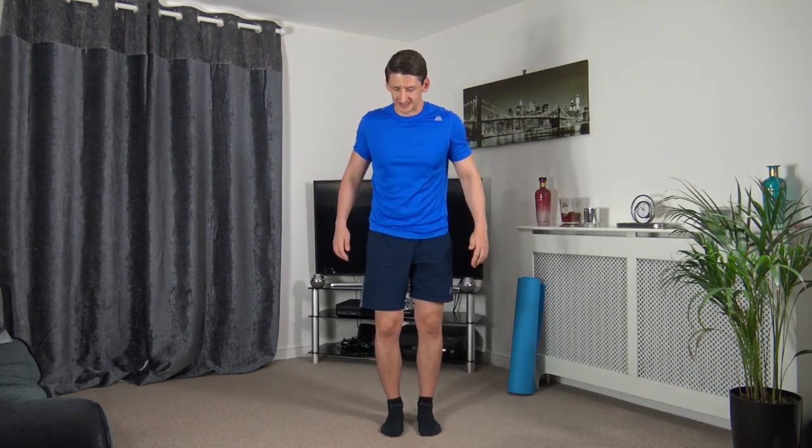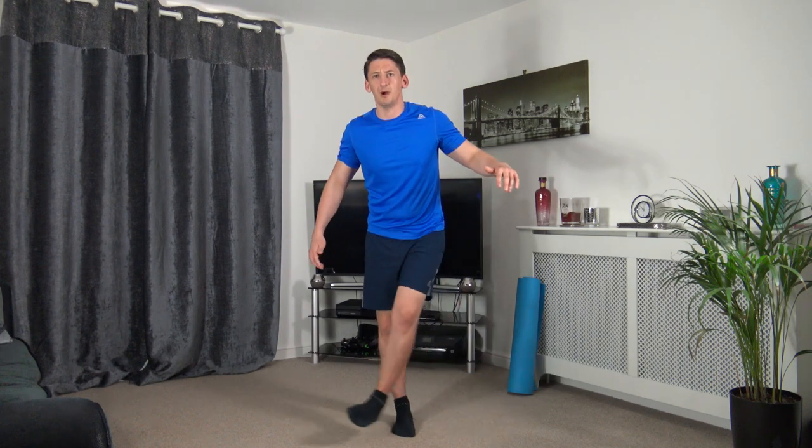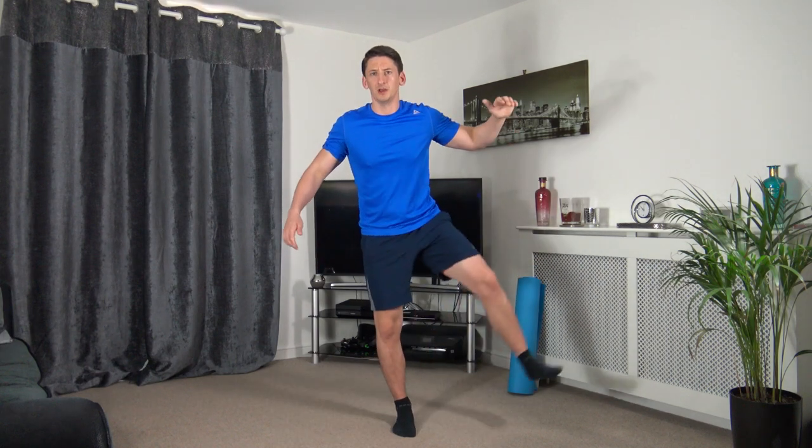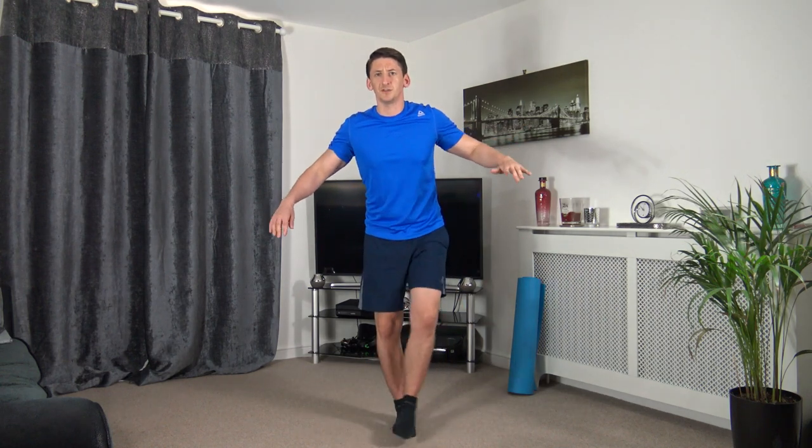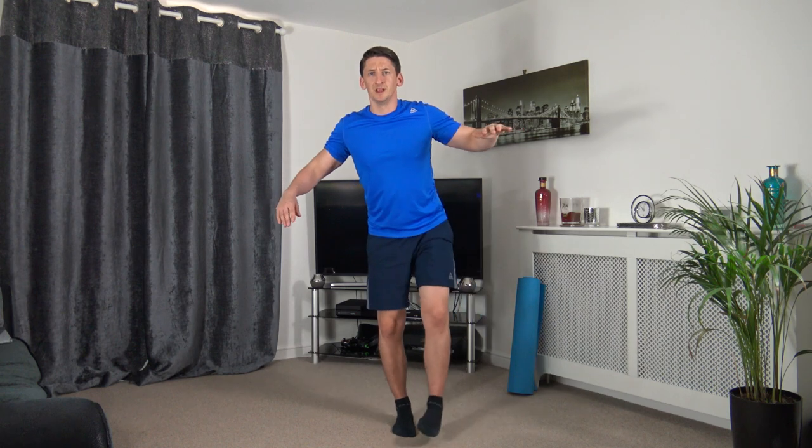The next one: come across and then swing it up. Let's get ready in three, two, one — up we come. This is going to be my harder side. My right foot is really shaking, but focus on the balance, keep the core nice and strong, looking forwards, taking your time through each exercise.